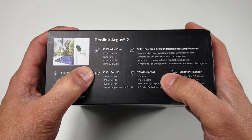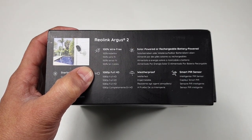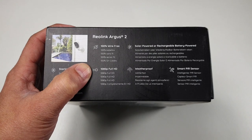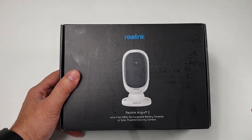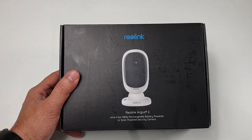It's fully weatherproof IP65, which is not bad at all. It's got a built-in smart PIR sensor which will help you so the camera is not running all the time — whenever somebody moves in front of the camera you will get the notification. Being fully wireless, the camera system itself is fantastic and more attractive.